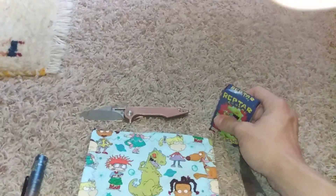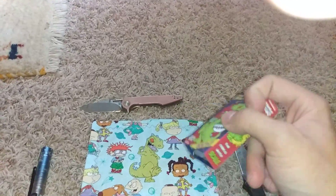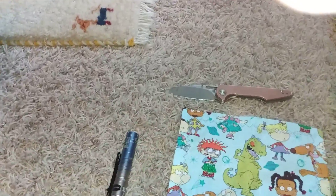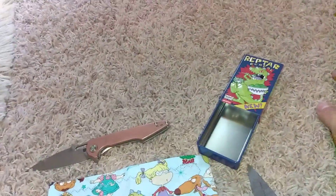I also have this Reptar tin that I'm going to make into a mini first aid kit. It came with Reptar cereal, which is the Reptar Sour Apple Bites Candy. If I find something while I'm out, I'll include it in this.